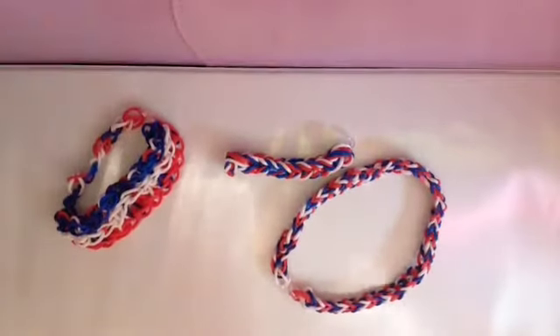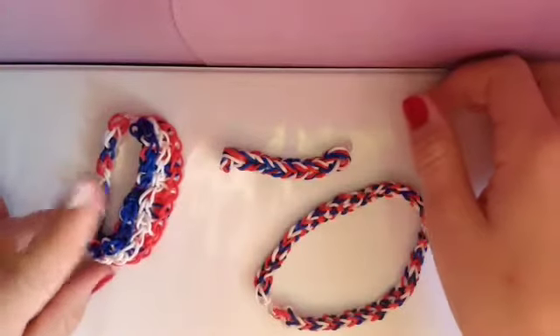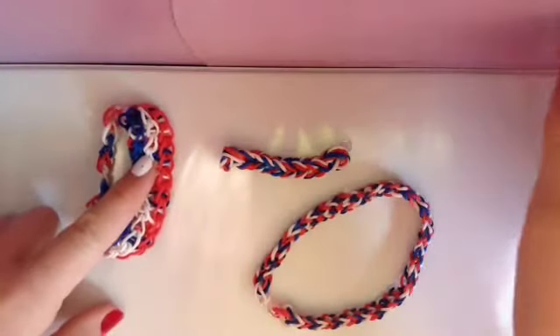Hi guys, happy 4th of July. I've made a few 4th of July things, and today I'll be showing you how to make this one, the triple single. So let's get started.